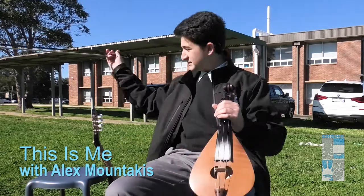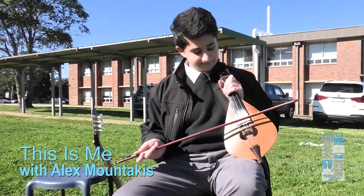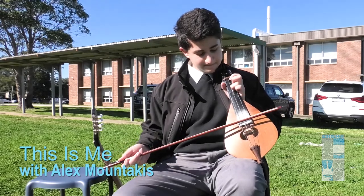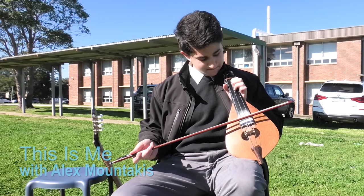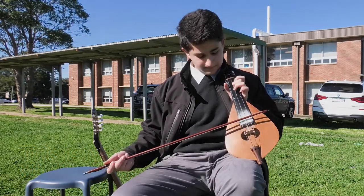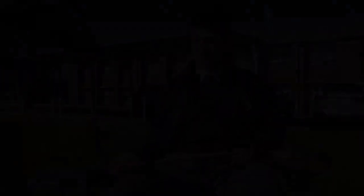What do these instruments sound like? I'll give it a go with the lyra. [plays lyra] Yeah, that's the lyra.